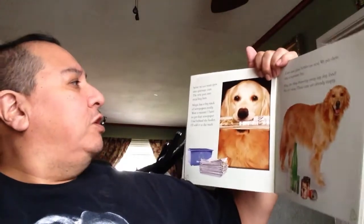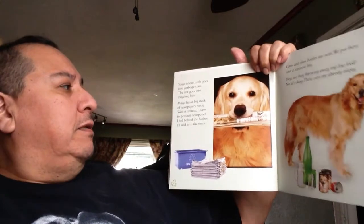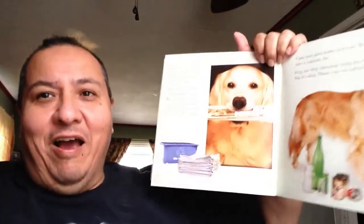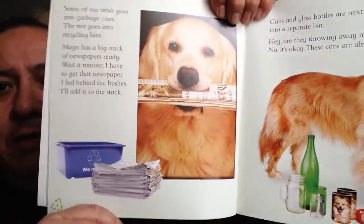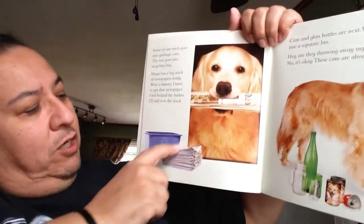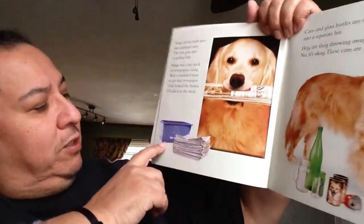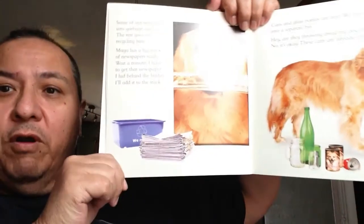Some of our trash goes into garbage cans, the rest goes into recycling bins. Maya has a big stack of newspapers ready. Sam says he has to get the newspaper he hid behind the bushes and put it in the stack. When Sam is talking about a bin, a bin is something you can use to collect something. They're using a plastic one with a recycling mark on it — specifically for recycling. The box I made is just a regular box that I put the recycling tab on.